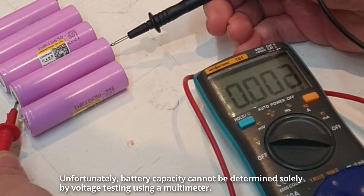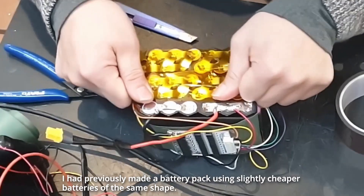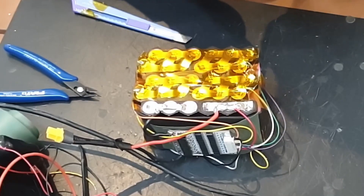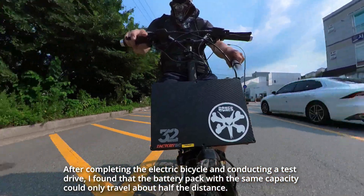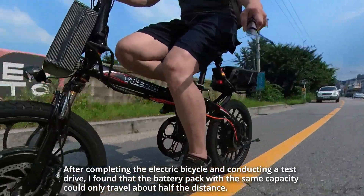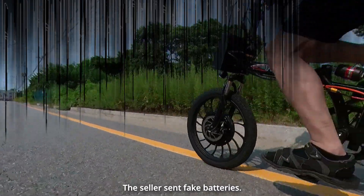Unfortunately, battery capacity cannot be determined solely by voltage testing using a multimeter. I had previously made a battery pack using slightly cheaper batteries of the same shape. After completing the electric bicycle and conducting a test drive, I found that the battery pack with the same capacity could only travel about half the distance.